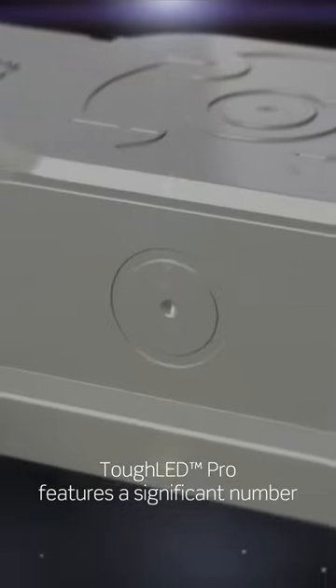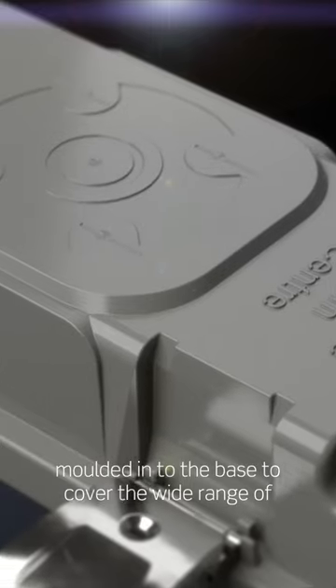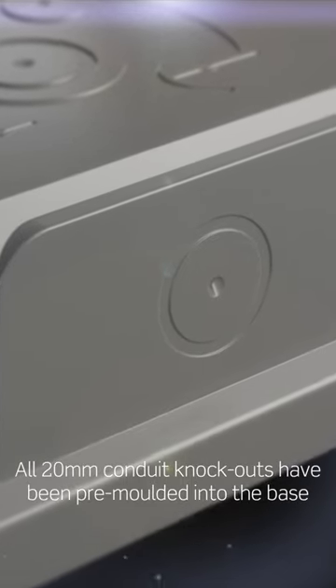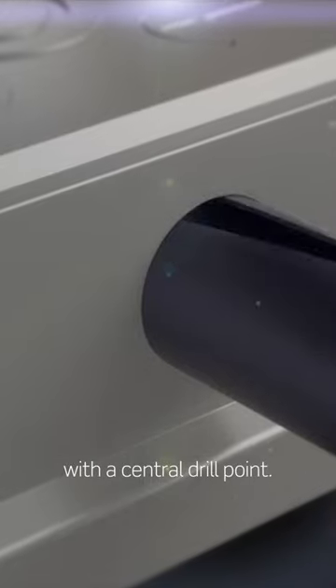Tuff Lead Pro features a significant number of 20mm conduit entry points, moulded into the base to cover the wide range of conduit layouts in the applications. All 20mm conduit knockouts have been pre-moulded into the base with a central drill point.